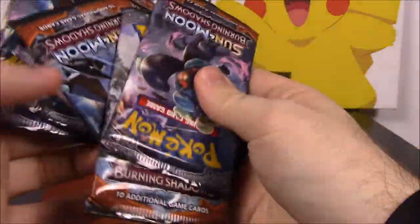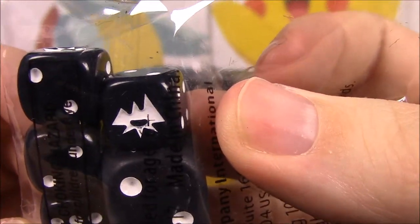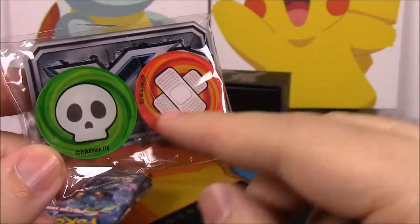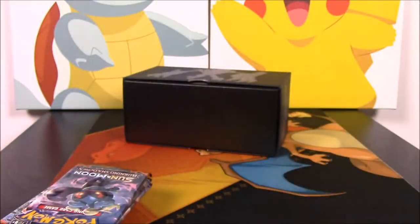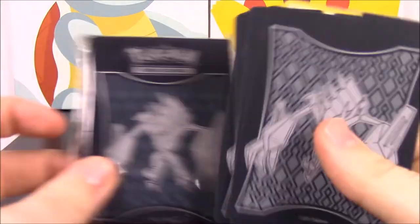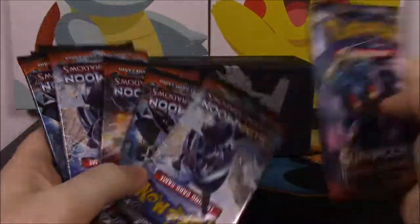We have our eight booster packs — they're all flipped around in different orders. We also have our dice with some plastic wrap, featuring the Burning Shadows logo, a GX counter, and poison and burn markers. Then we have the dividers labeled Sun and Moon Burning Shadows, along with an energy pack — we don't really need those since we have plenty — and the card sleeves.